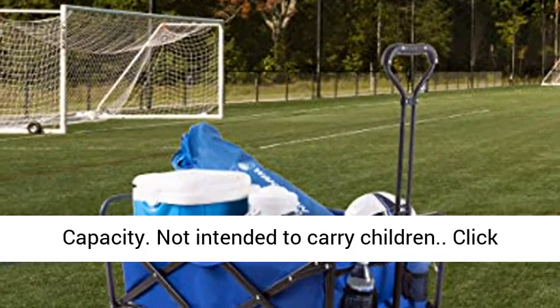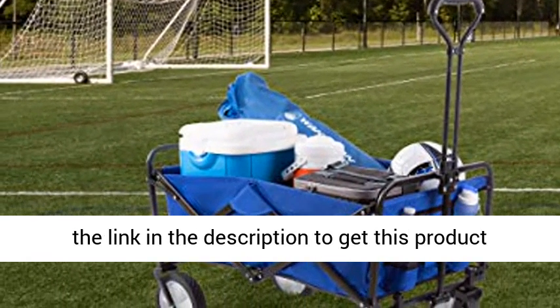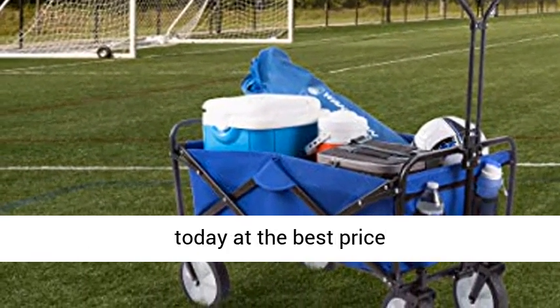176-pound capacity. Not intended to carry children. Click the link in the description to get this product today at the best price.